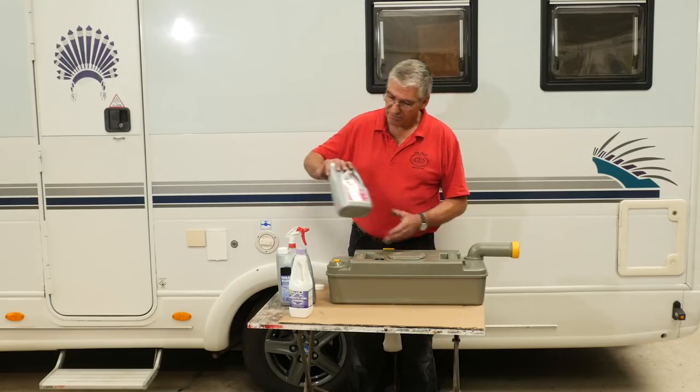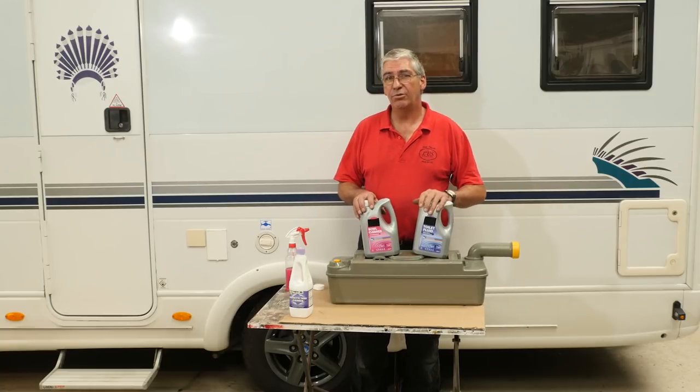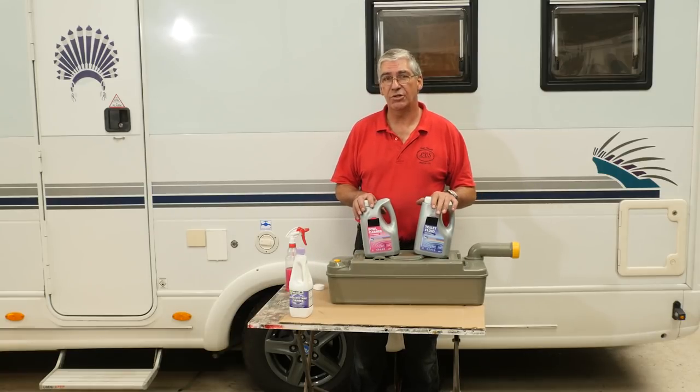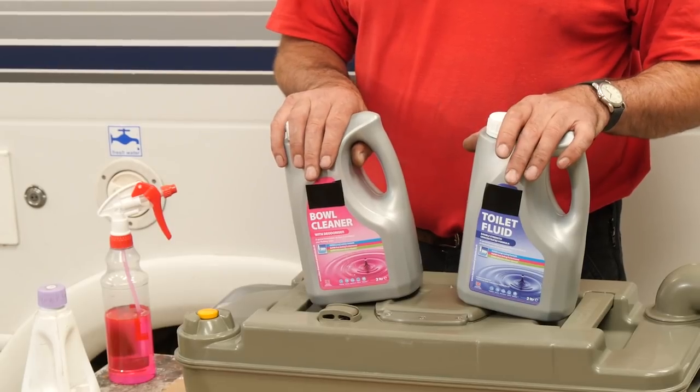Chemicals — traditionally we have pink and blue. The blue goes in the cassette to help break down the solid matter. The pink goes in the flush tank to keep it fresh. Unfortunately, some of the pink chemicals have been known to cause algae build-up in the flushing tank, so it's perhaps best not to use that.